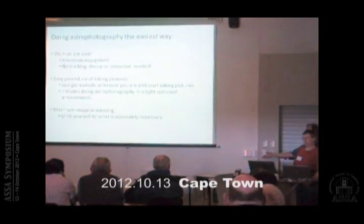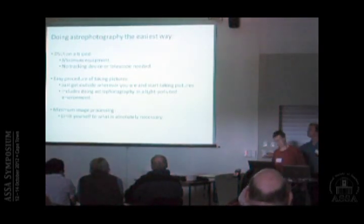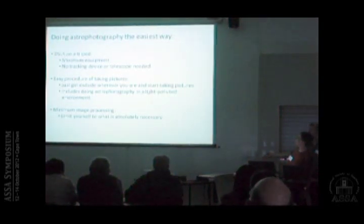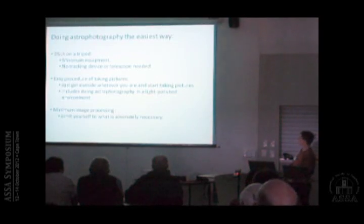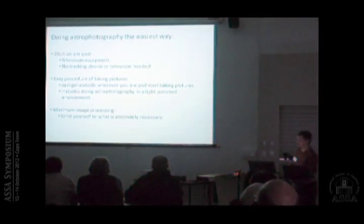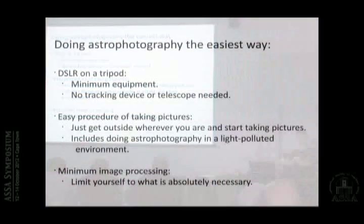I'm going to talk about doing astrophotography with a DSLR on a tripod. For me, doing astrophotography this way is the easiest method — you have a DSLR on a tripod, which is in my view the minimum equipment. I don't have a tracking device, you don't need a telescope, and there is an easy procedure of taking pictures wherever you are.